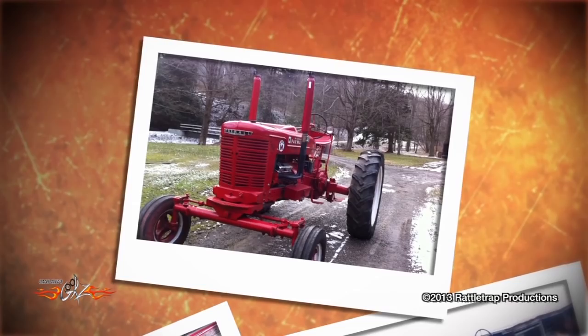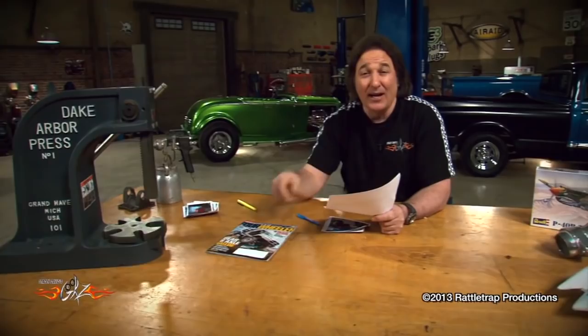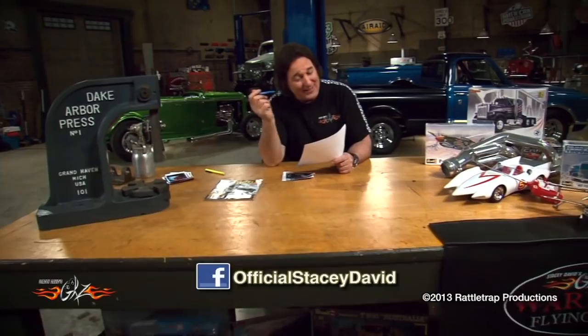So Taylor, to recognize you for having the guts to do something really crazy, we're going to give you a Dake Arbor Press to help you on your next project. And since you say that project is going to be a pulling truck, we're going to give you a year's supply of Four Wheeler Magazine because there's a lot of ideas you can get out of there for that truck. The rest of you guys, if you want to get your project featured on the show, send some stuff in to What Are You Working On and we'll do our best to get it on the air. Don't forget to check us out on Twitter and Facebook because we've got all kinds of cool stuff going on all the time. That takes care of it for us today — we'll see you next time.